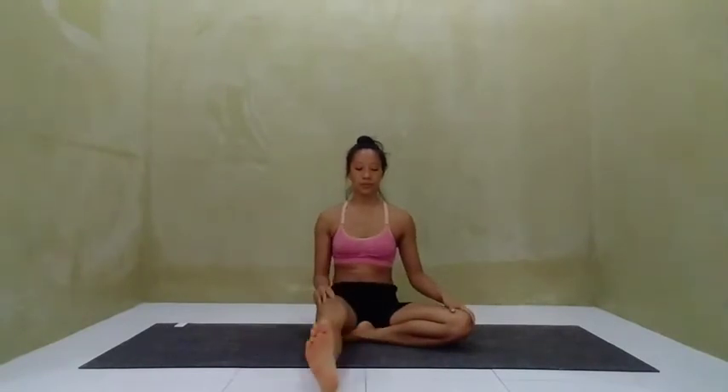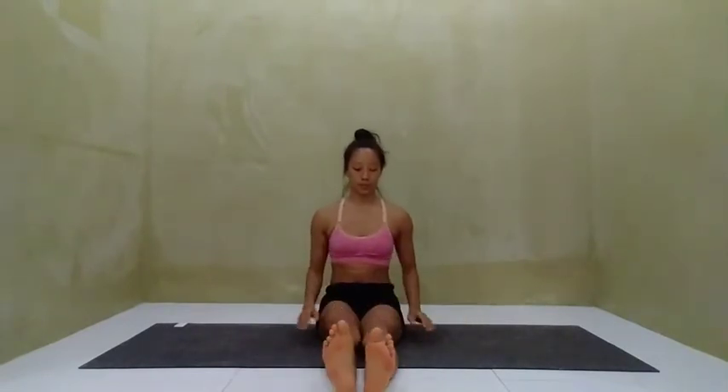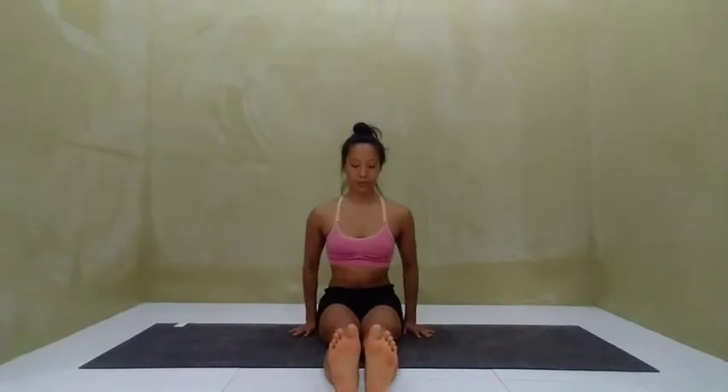Padmasana, Lotus Pose. Begin in Dandasana with the feet outstretched in front of you and the feet together. Rest your hands by your side and lengthen up through the spine.